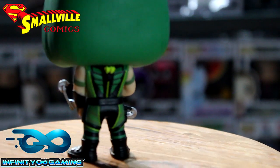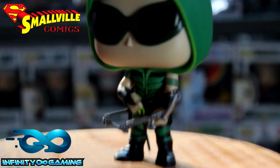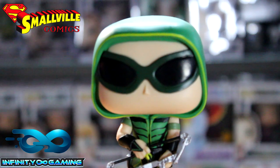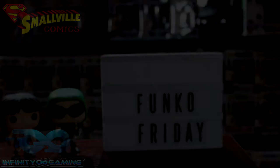That is the Green Arrow. The Green Arrow — Oliver's — I think it's Oliver. Please correct me in the comments if it's Oliver. I think it's Oliver something, I can't remember. But I got the whole set from Smallville Comics and it's a great place to go.